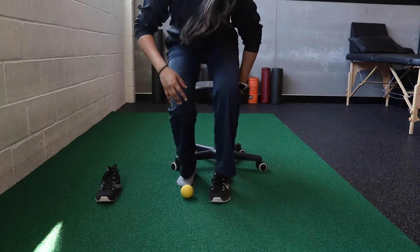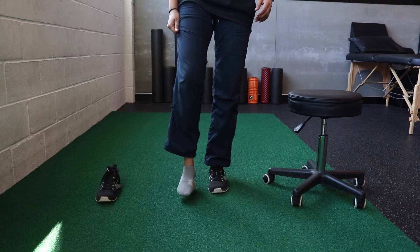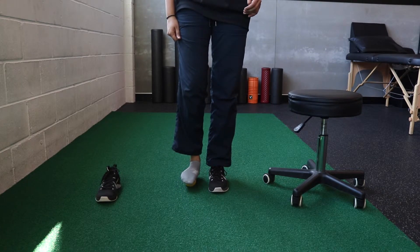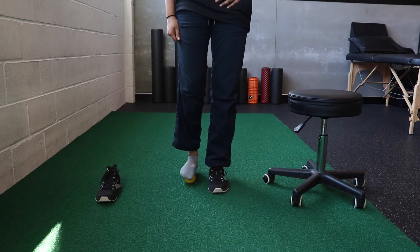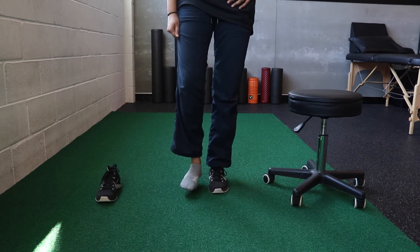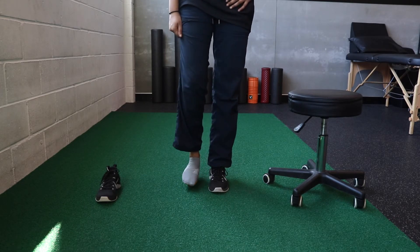The next progression of this exercise would be to perform a standing version to add more body weight onto your foot. You can start with a tennis ball and gradually work up to a golf ball for more trigger point release. Make sure not to push the ball excessively into your foot.